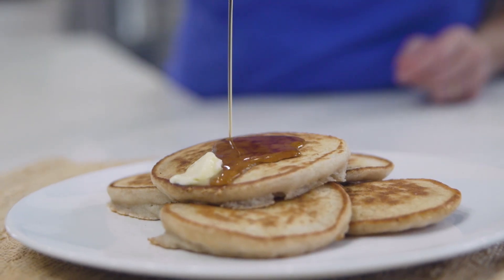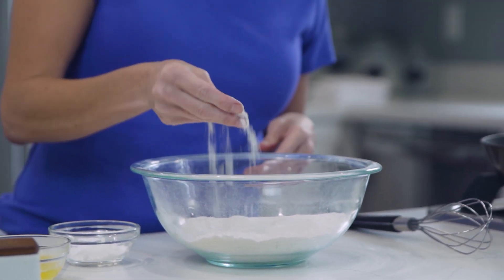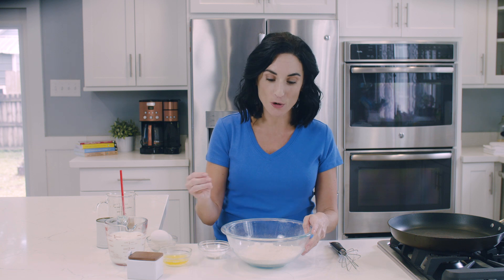Welcome back. We are gonna make paleo pancakes. In this bowl, I have cassava flour. Cassava flour — they're not all made the same, so I do have my favorite linked below this video. It is a starch-based flour, so if you want fluffy gluten-free pancakes made with cassava flour, you want a higher quality flour so that they're not gummy or too wet.